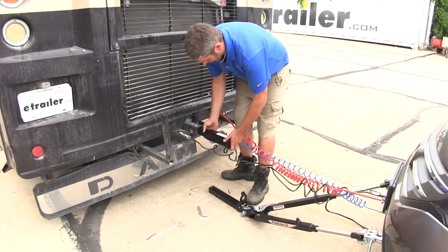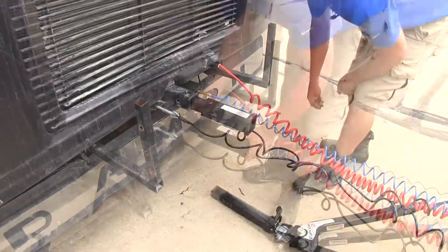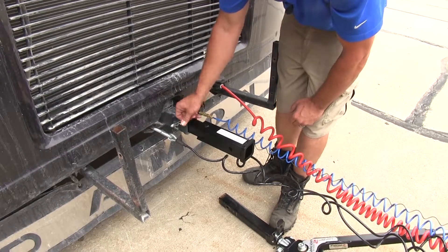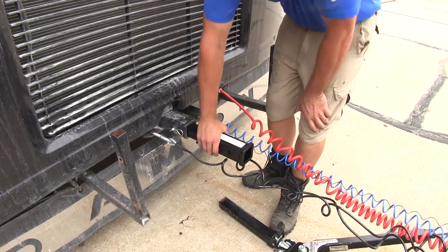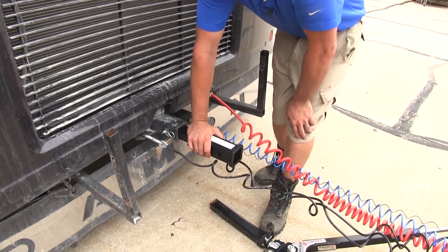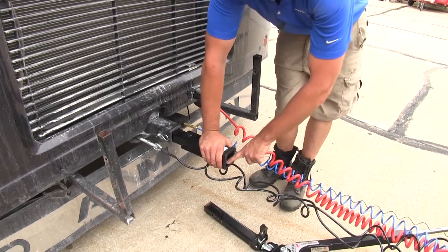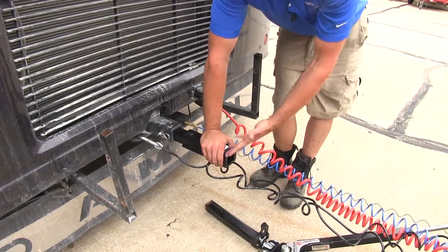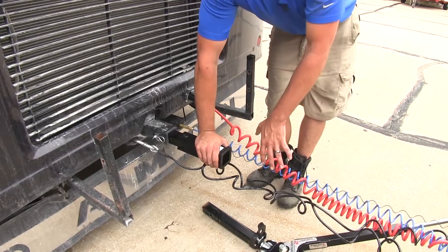It's going to slide right into a standard 2 inch by 2 inch receiver tube opening. We can simply slide in our pin and clip to secure it and hold it in place. This is going to maintain a 6,000 pound capacity, so our vehicle can be up to 6,000 pounds, and it offers a 200 pound tongue weight rating — that's the maximum downward force we can put at the receiver tube opening. Not a very big deal in this situation because there's not a lot of tongue weight when it comes to flat towing a vehicle.